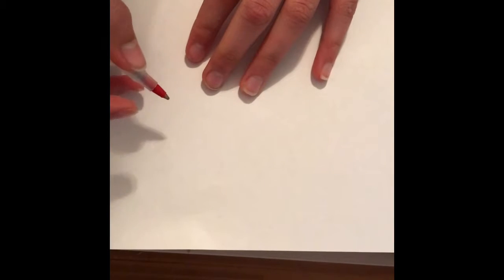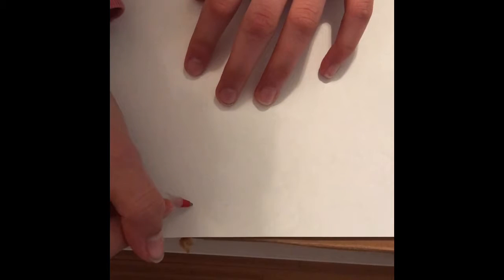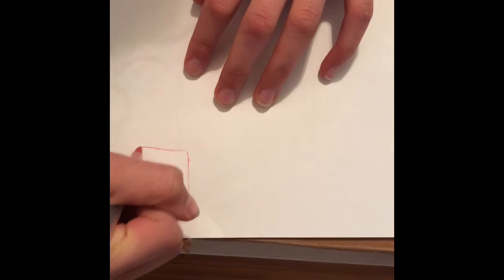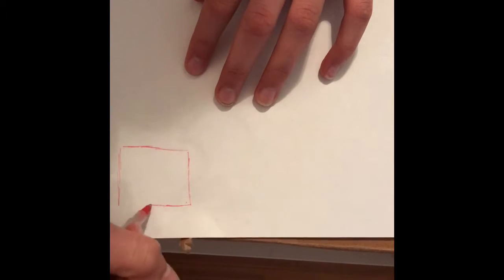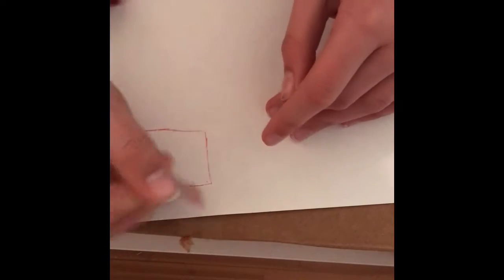So let's actually get started. With your paper, you're gonna sketch out your design for your sticker. For my sticker, I want to make a square with something inside it. I'm not the best at measuring accurately and drawing straight lines, but I want to draw something inside it.